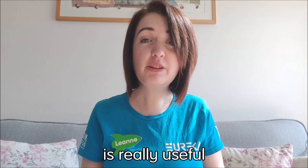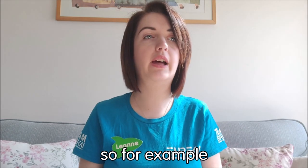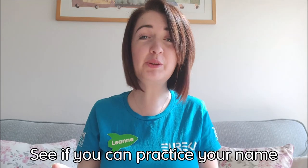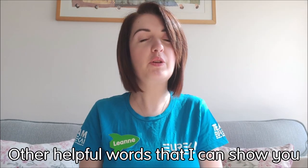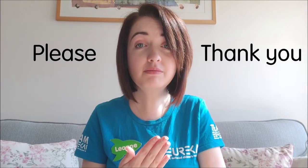Learning to fingerspell is really useful because it means that you can spell things like your name or where you live. So for example, my name is Leanne. See if you can practice your name — see if you can fingerspell that. And other helpful words I can show you today are things like hello, goodbye, please, thank you, sorry, and name.